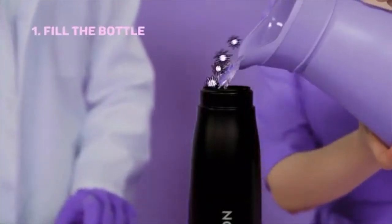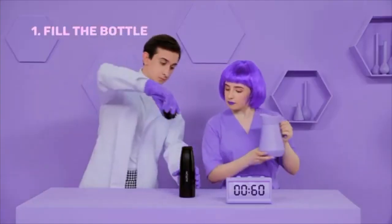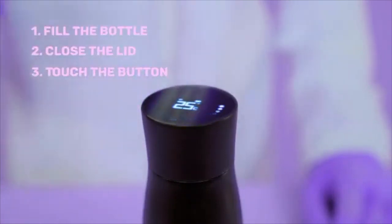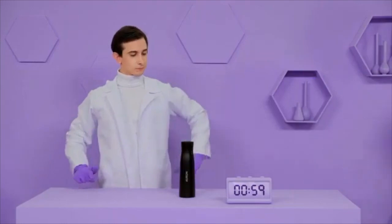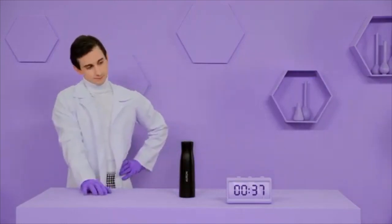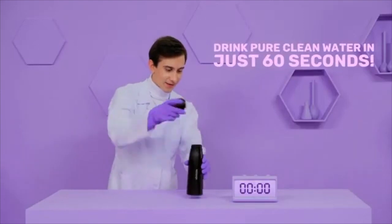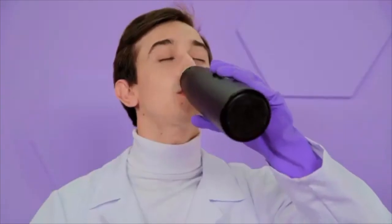UV-C cleansing is so effective that the same technology is used by hospitals around the world for sterilization. To purify your water, just fill the bottle, close the lid, and touch the button. In just 60 seconds, your water will be free from bacteria, viruses, parasites, molds, and allergens that can make you sick. Now that's pure water.